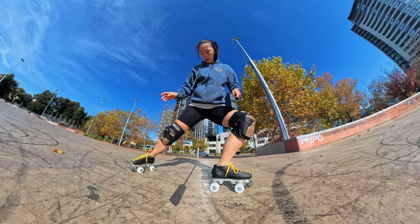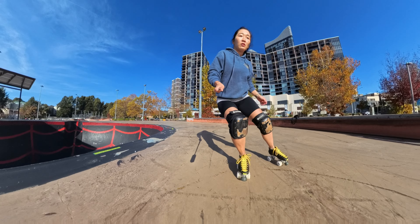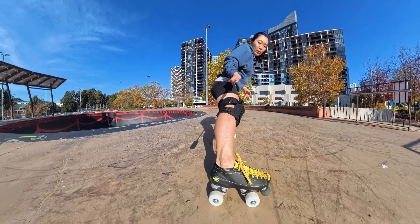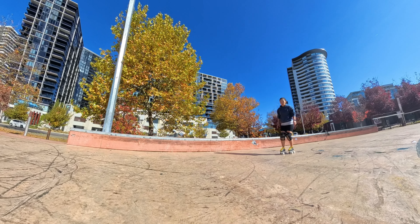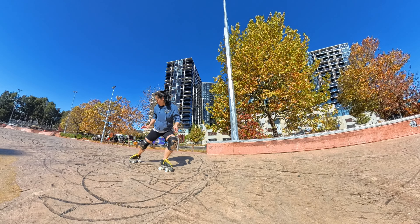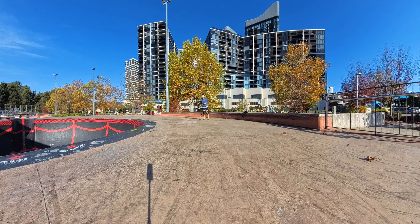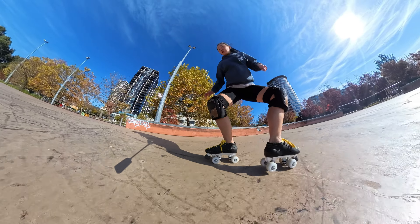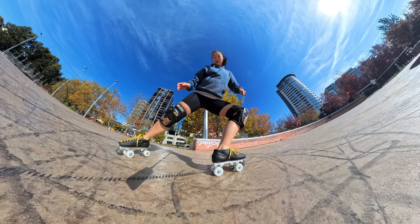Okay, now option two. Instead of lifting your front foot, keep all four wheels on the ground. Let your foot roll out straight and then pivot on your front wheels as you turn your foot 90 degrees. Again, think about pushing through your heels. This is a similar feeling to doing a plow stop as you have all wheels on the ground. Like any new move, this takes practice. Start slow and you'll get it.